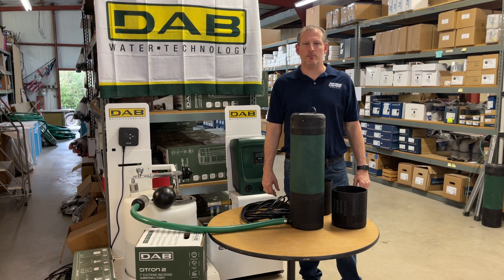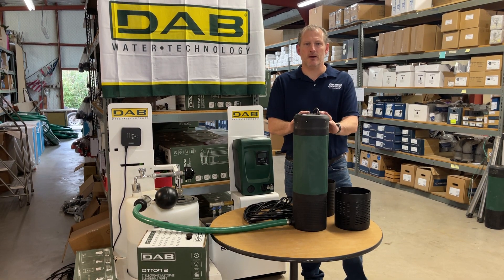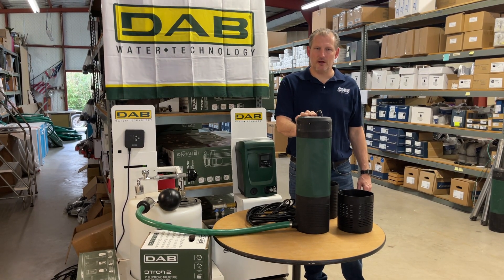Hey guys, Jim at Rainwater Equipment and Rain Harvesting Supplies here today. I'm going to talk for a few minutes about this DAB Detron 2 45-90 Submersible On-Demand Booster Pump.